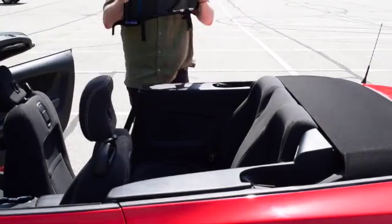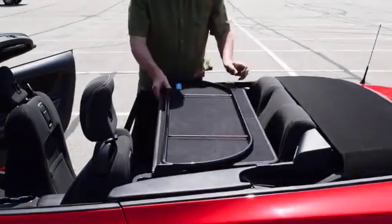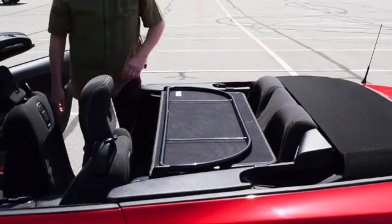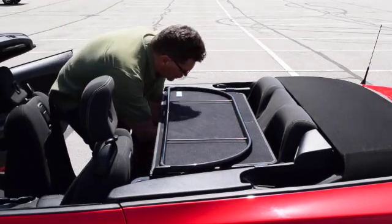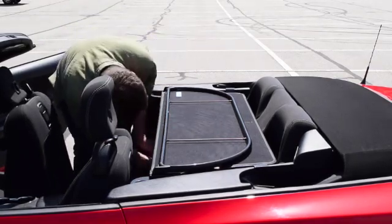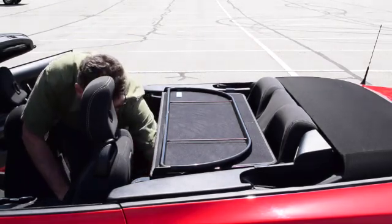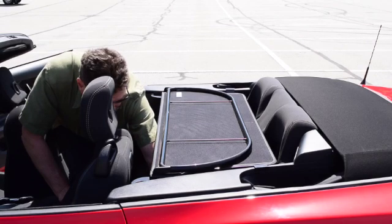Start by lowering the top and pushing the front seats forward. Lower the wind deflector into the back seat area. There are four brackets that hold your wind deflector into place, and there are also four straps that hold your wind deflector into place. As you can see, you lower the wind deflector into the rear seat area, attach the four straps, and you are done.